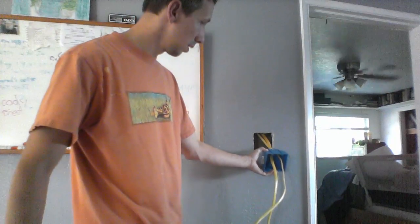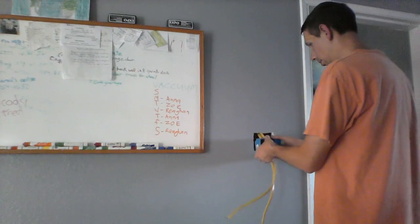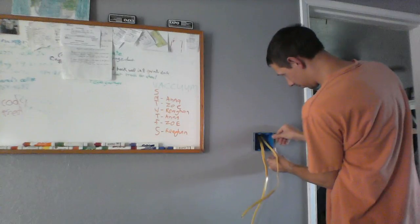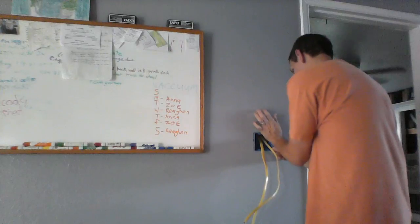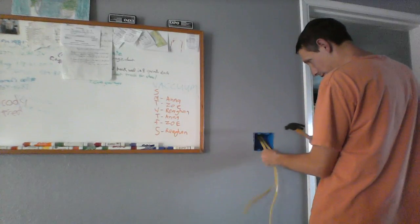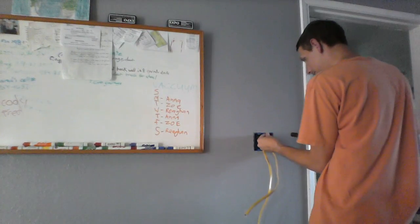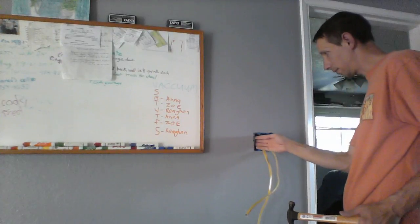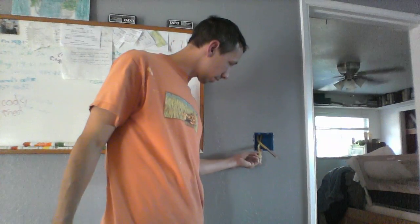Alright, I've just fed these wires to the box here and I'm gonna go ahead and put the box in there. Like I said, there is a box for already-existing construction, but I think this is gonna work out pretty good. I'm just gonna push this in there, tap it in a little bit more — there, now it's flush. I'm gonna get it all flushed up and just drill a couple screws into the stud to secure the box flush with the sheetrock.